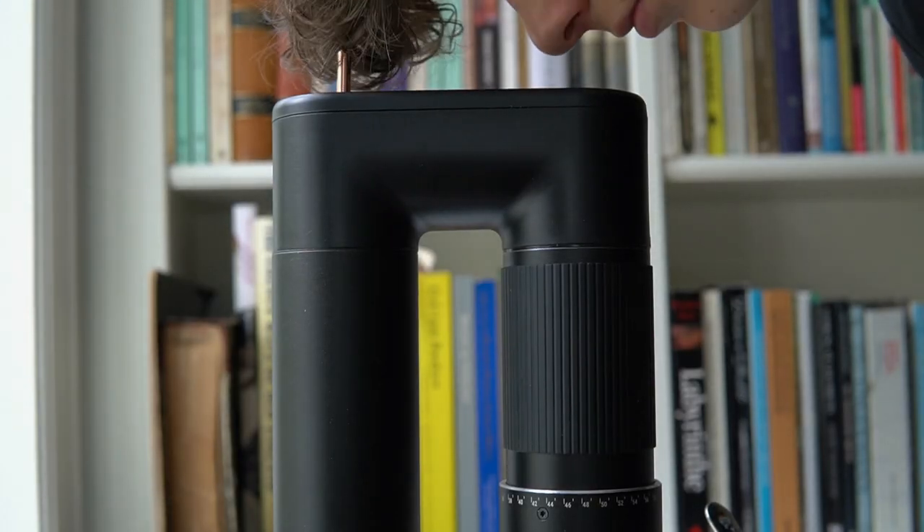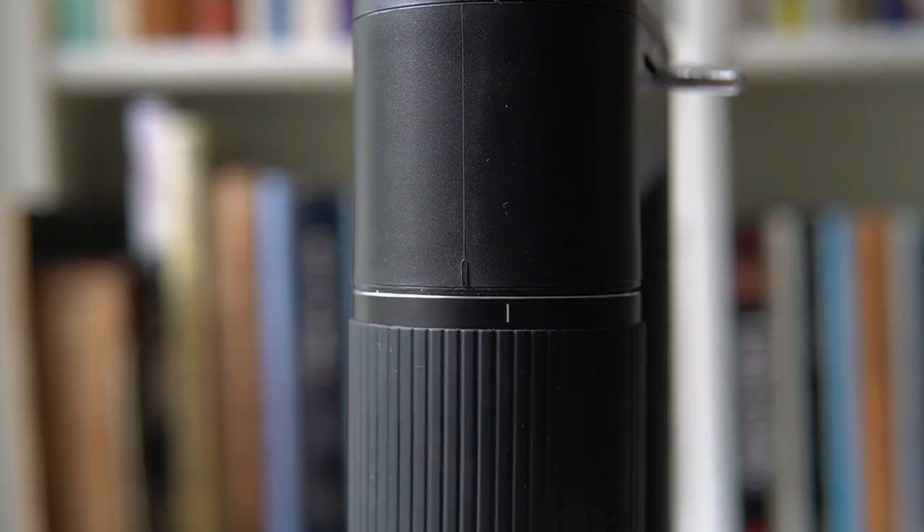Now onto the biggest downside for me: the grinder overheating when using the motor. In my experience, you can't grind more than two big doses of coffee before the grinder begins to smell of warmed rubber. You actually have to let the grinder cool for about 20 minutes before using it again, which makes dialing in a mess. My first thought would be to switch to manual, but since the grind distribution changes, you really can't do this.